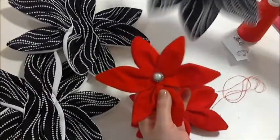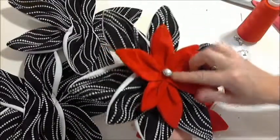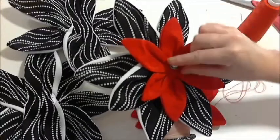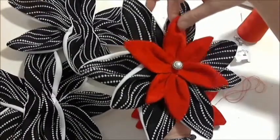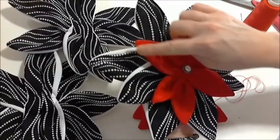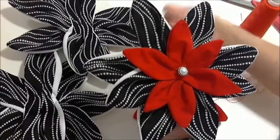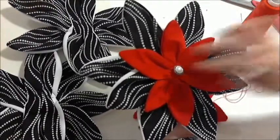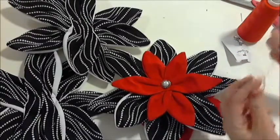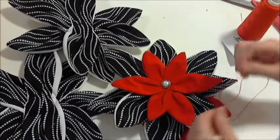The next step is to put the red petals onto the black petal. We're going to alternate the placement of the petals so that the red petals overlap in the spaces in between the black and white petals. And we're going to do the same type of slip stitch through all layers.